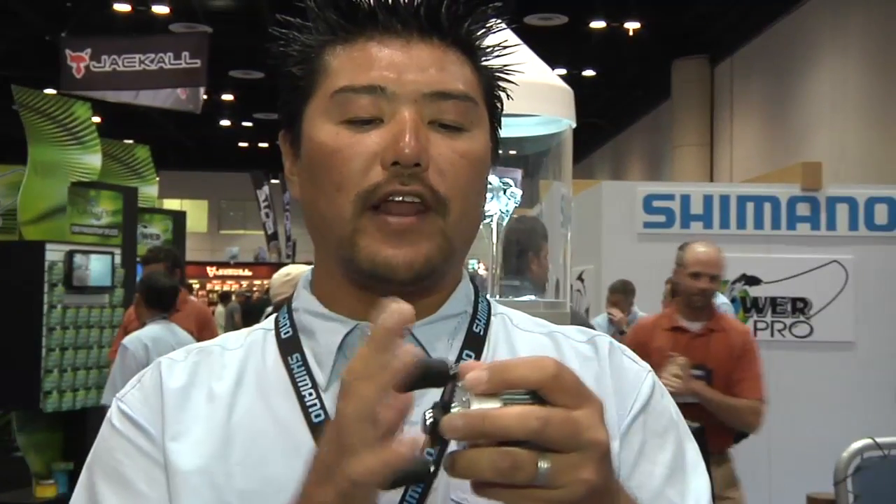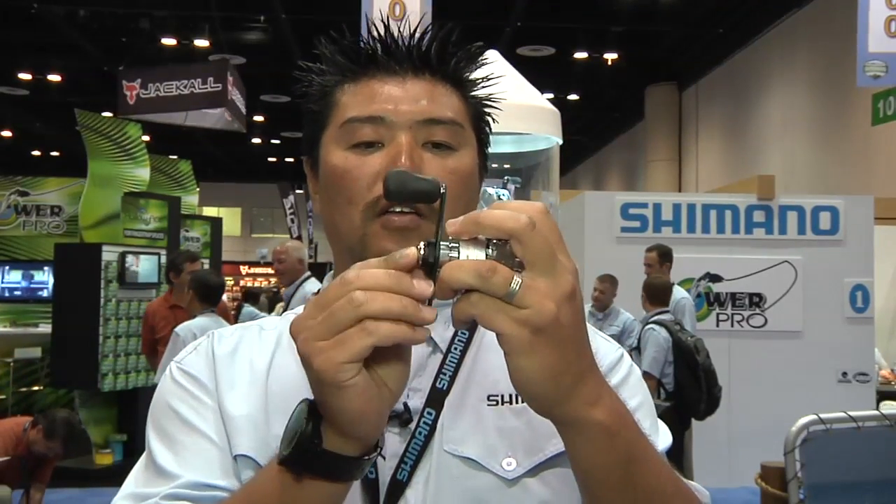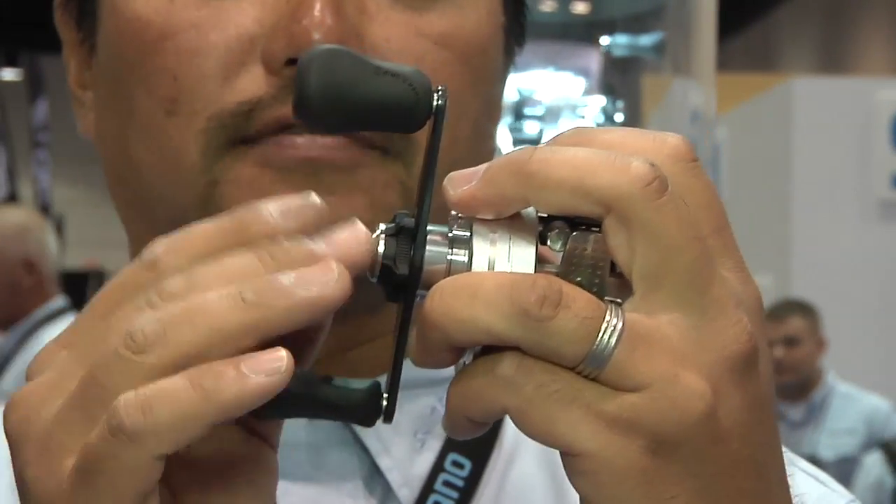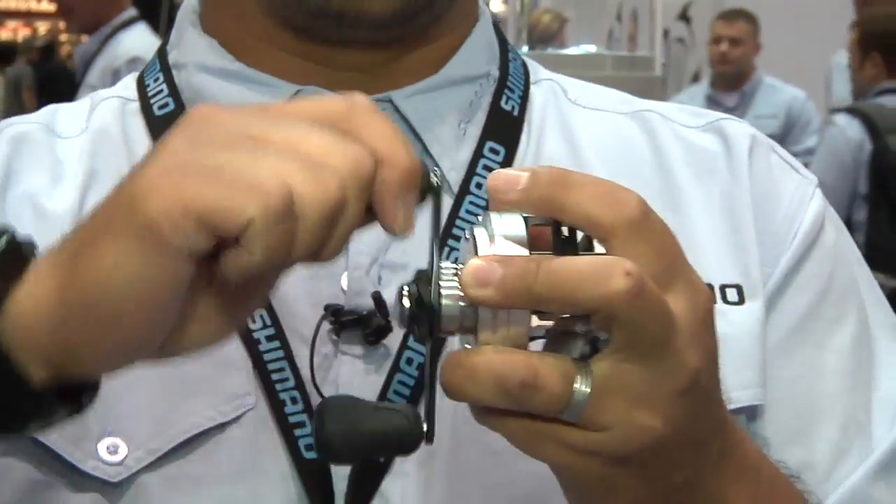Much smaller — almost feels like the 200 feels like a 100 in your hand. Another new feature is called X-Drag. Whenever we reposition the handle closer to the frame, you get leverage — less tilt, right? So we decided to reposition the drag outside of the handle to gain that leverage.